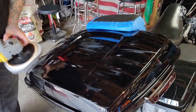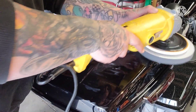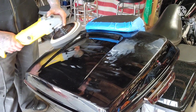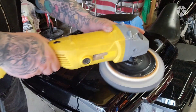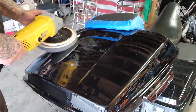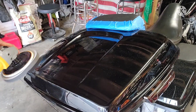This is me spreading the polish around — you definitely want to do that so you don't have it spreading all over the place. I start off slow to get the polish into the paint and spread it around, and then I step up my speed to get it going so we can start polishing and correcting the paint job.